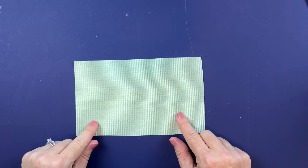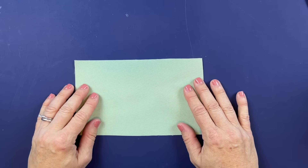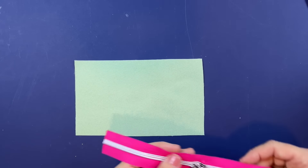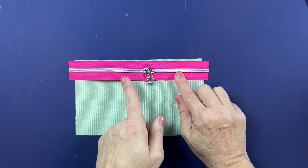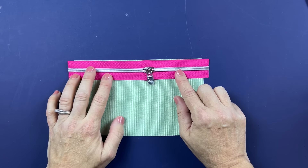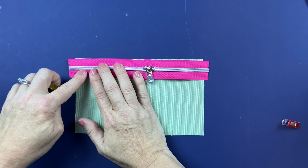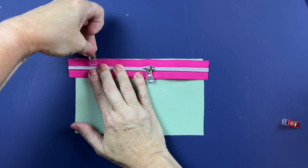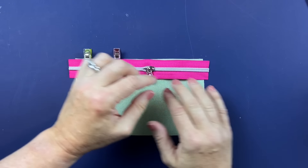We're going to start with the main body construction. For this you'll need your back bottom pieces — there is a lining and an exterior. We're going to start with the lining piece, laying that right side up, and then with the shorter of your zippers, with the zipper to the left when closed, we're going to line that up right on the top. It is longer than your panel — that is by design; we will trim it later in the step.